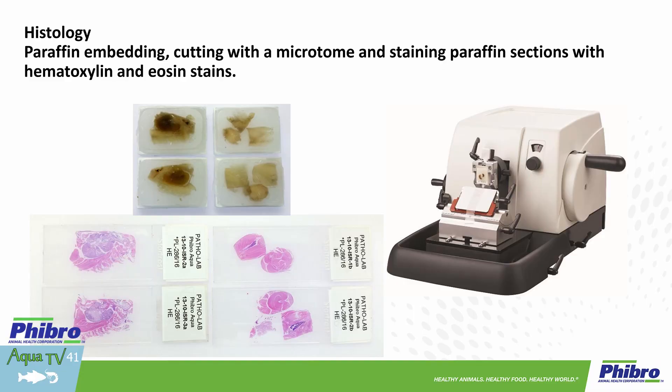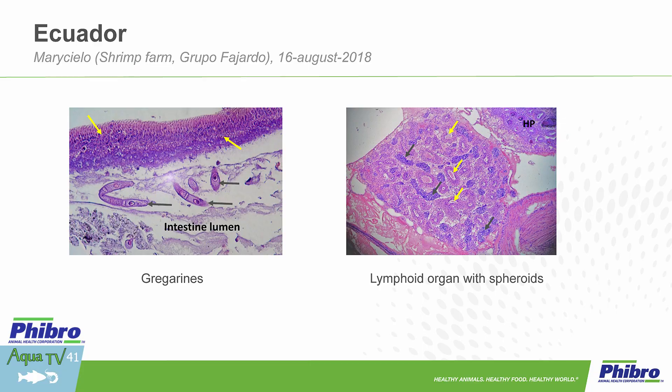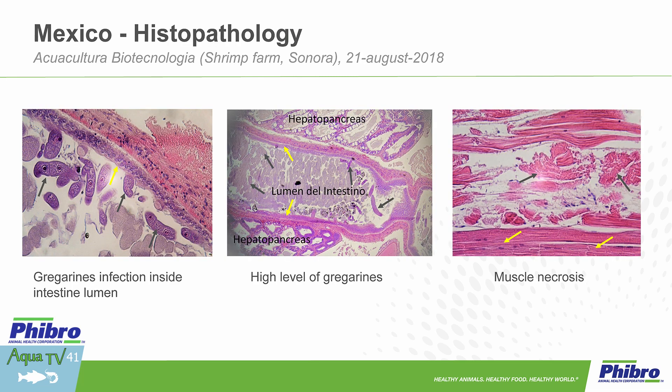Going quickly here to some of the histopath slides we've been collecting — probably thousands of slides during the last five years. Gregorin's infection here in the lumen of the intestine, very severe, high level. Muscle necrosis in trim and many other findings as related to changes or possible changes in the tissue.